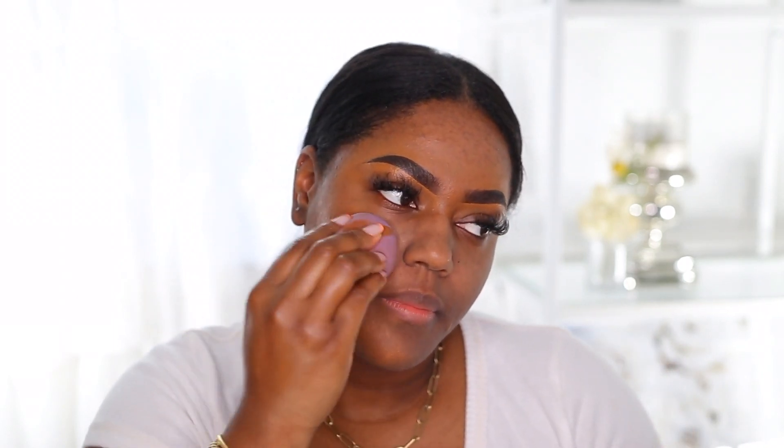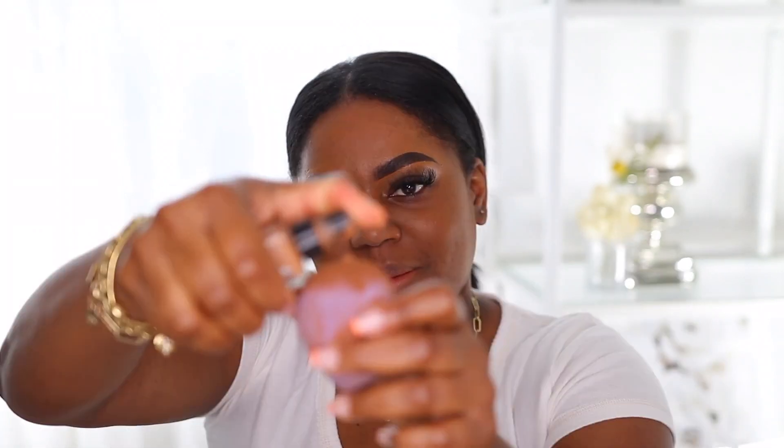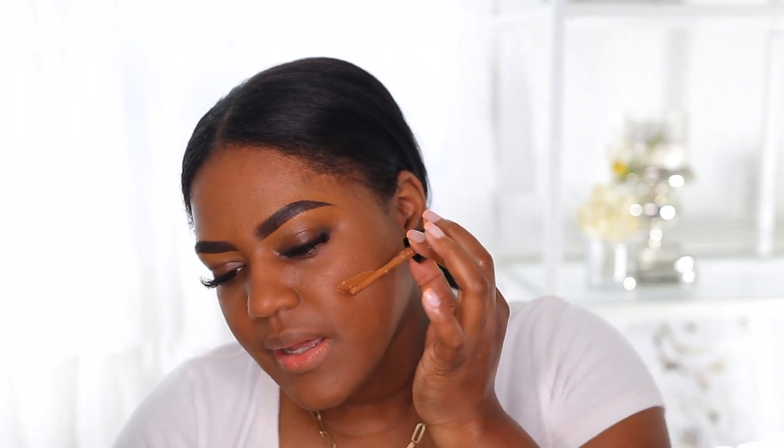The brown shade doesn't brighten under my eye, but I love it for my face — it's just the perfect shade. I'm really hoping this new shade is going to be perfect for under my eyes and brightening my face. For foundation today I'm going to use my Milani foundation. It looks dirty but I love this foundation. I'm almost out of it — I can't believe I've used so much, but there's definitely a lot left in here.